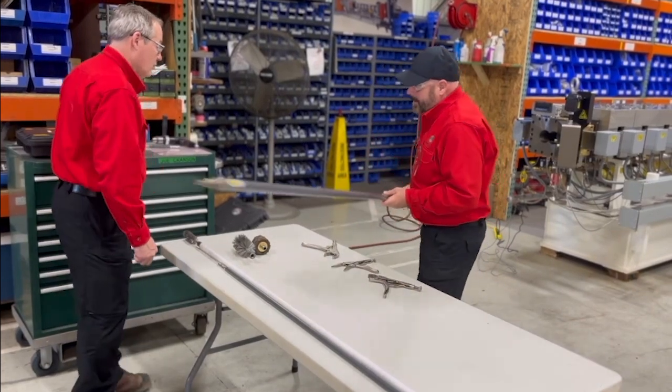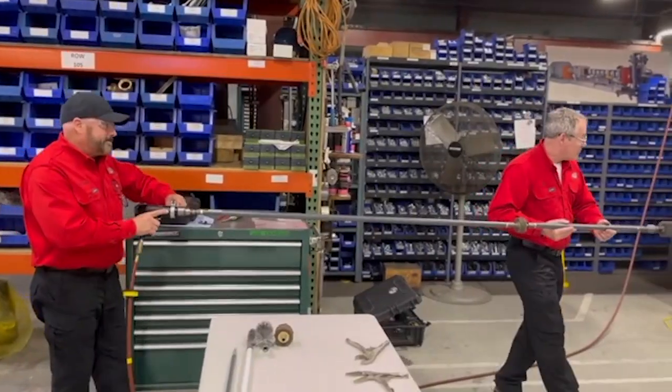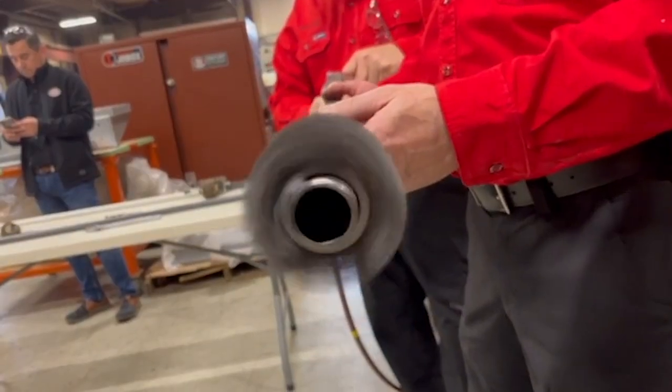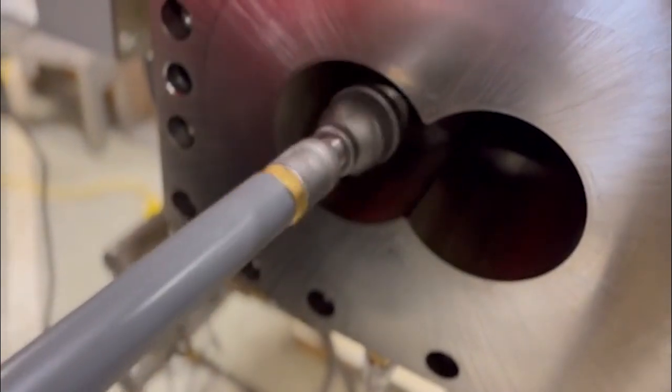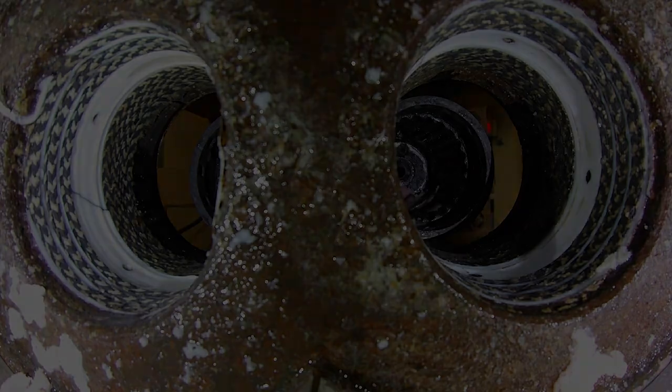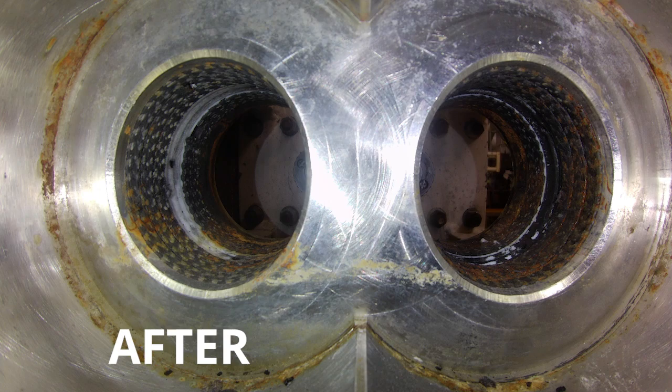CPM does sell complete bore cleaning kits in three different sizes to accommodate extruders from 17 millimeters up to 177. Our V2 systems are for 70 millimeters and above and are a modular system that can be adjusted to best fit any extruder up to 4,000 millimeters.